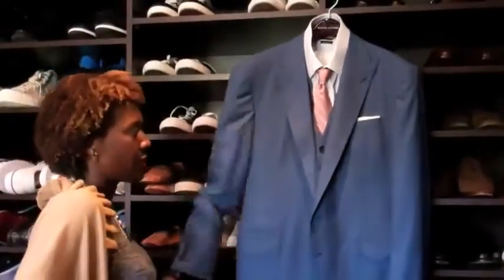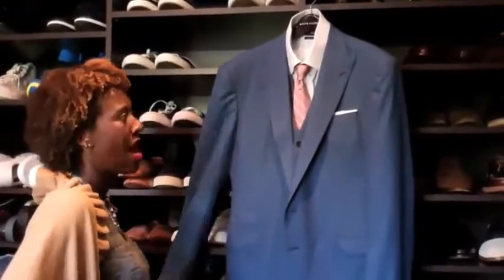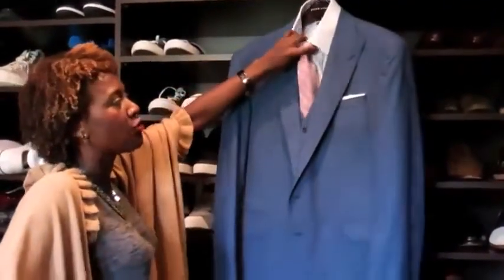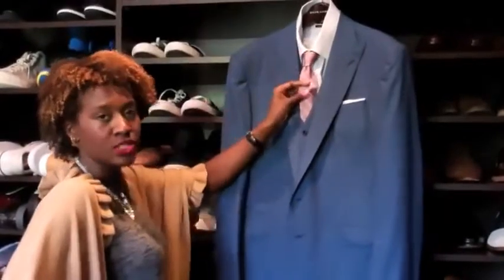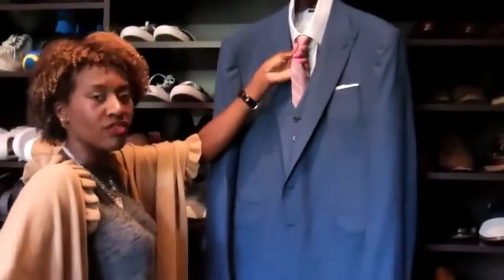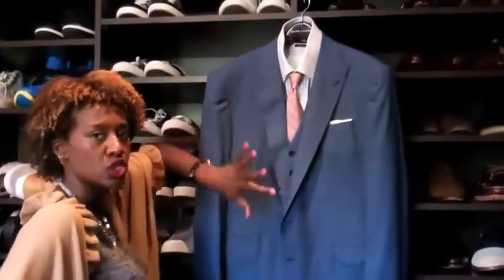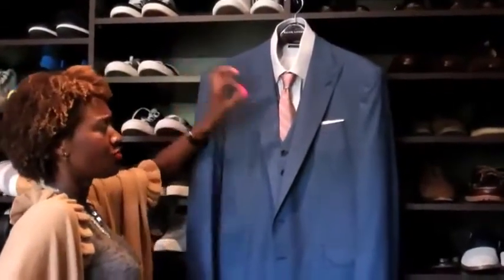This is a brand new suit LeBron hasn't worn yet — it's Ralph Lauren Purple Label. I mixed it with a Tom Ford shirt and a Warrior Boswell tie. This tie is a little more slim, so it'll give us more of a modern look.